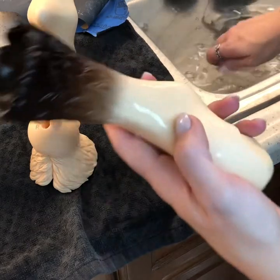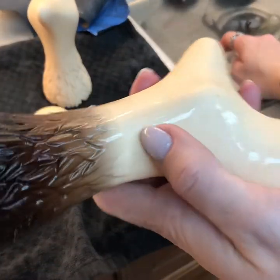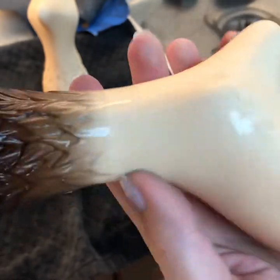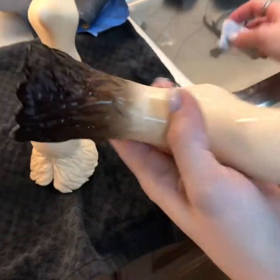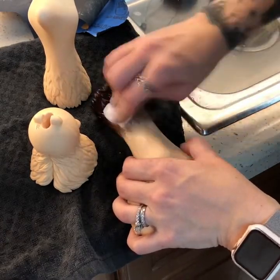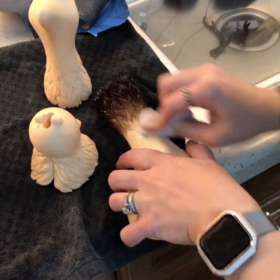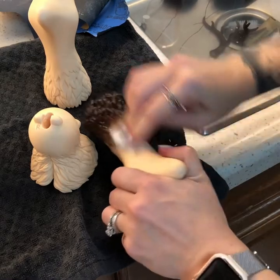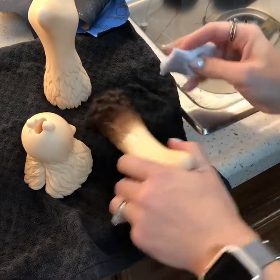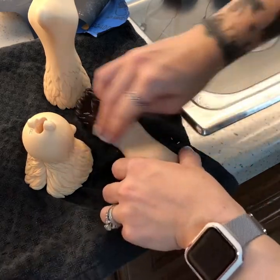I wanted to show this line right here, which you would think, oh no, this is bothersome — but it's not at all. So you just take your magic eraser and you scrub, scrub, scrub, scrub. And you can see how the line simply disappears. And you want to go a little bit into your gradient just to keep it nice and smooth.